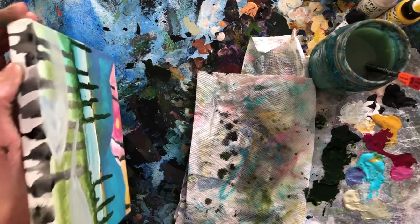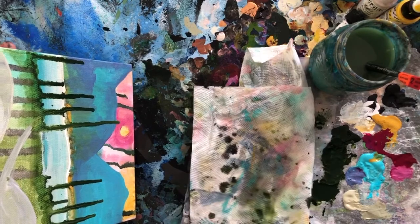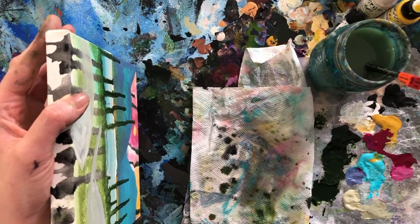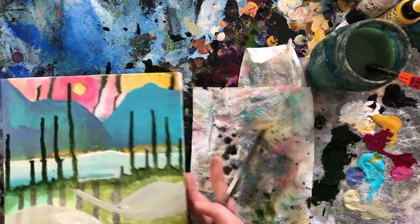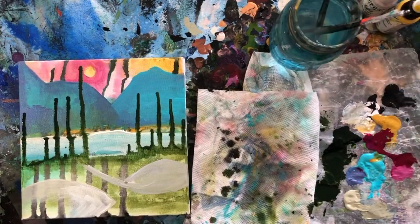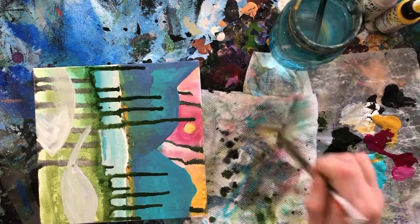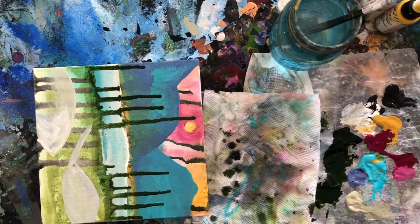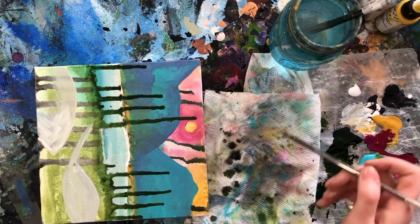And if you get kind of stuck on those borders, give it a tap. Every now and then you will probably want clean water, especially because I'm going to be going into the sky again. And since I've been using so much of that dark green and black color, it actually discolors those. So I'm taking some more white, bringing it back into our circle.